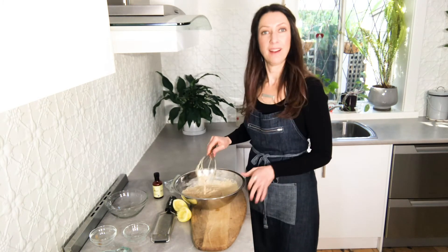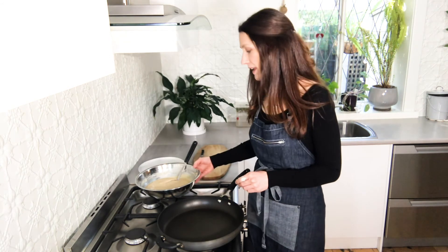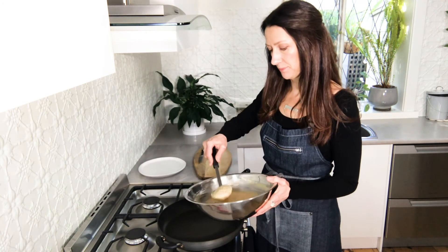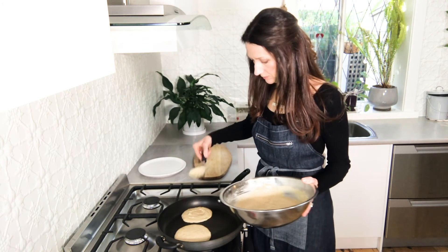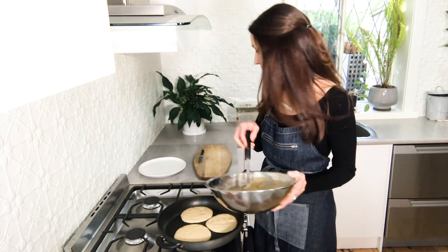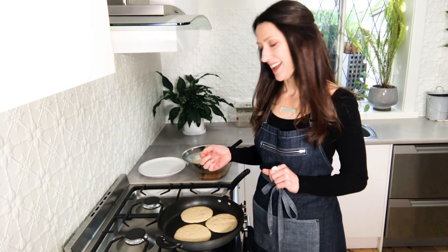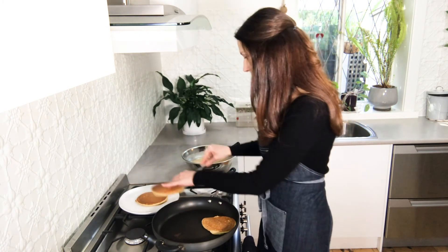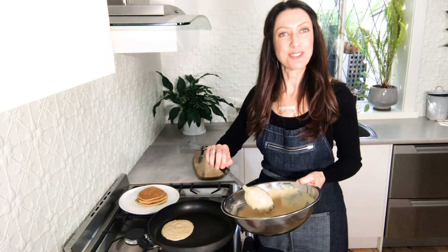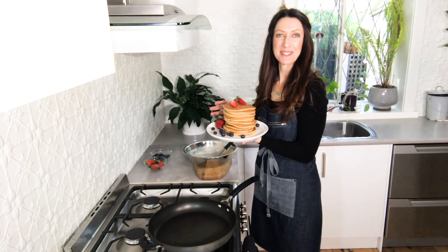That's looking good. I've put a non-stick pan on the stove to heat to about a medium heat, and then I'm just going to place spoonfuls of the batter around the pan. Let them cook until you start seeing some large bubbles coming up through the surface of the pancake, then check that they're golden brown underneath and give them a flip. Just repeat until all the mixture is used up.